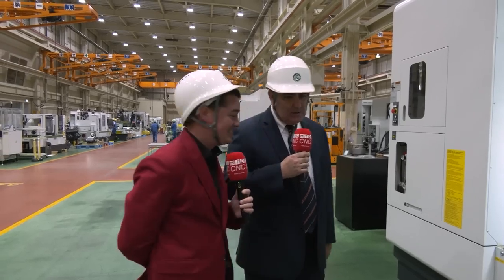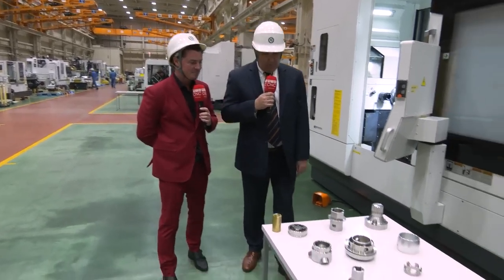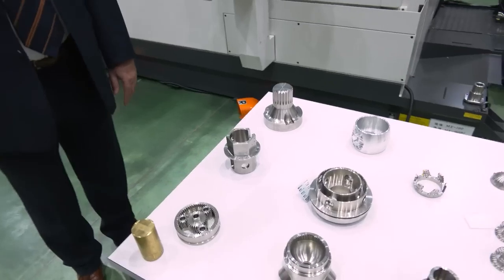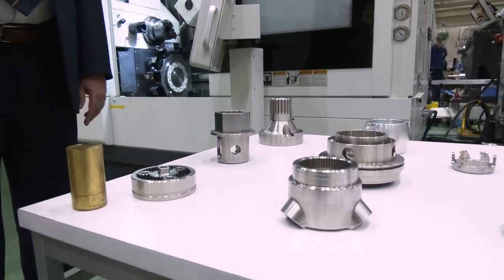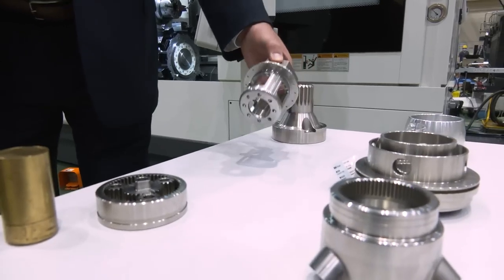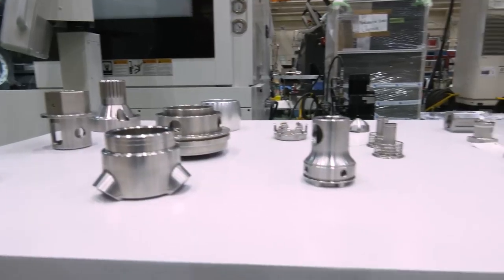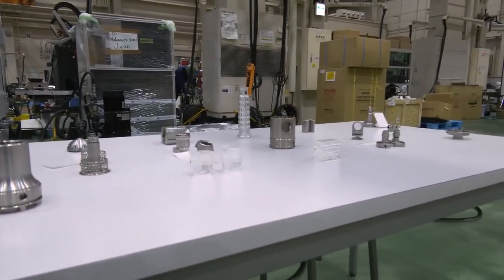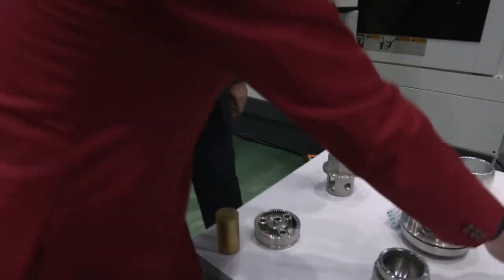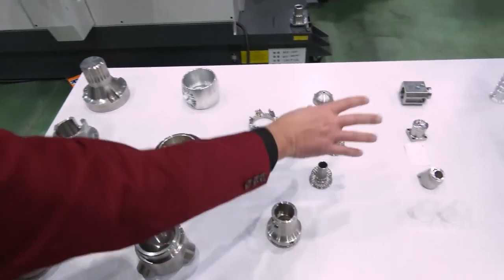The MX100 is a very flexible machine, and if you look at this sample of parts — what we're able to make on the MX — you see a lot of different configuration parts. When we say difficult configurations, I'm seeing angles and holes in places that aren't typical. I'm seeing a piece here that's just a very thin wall.